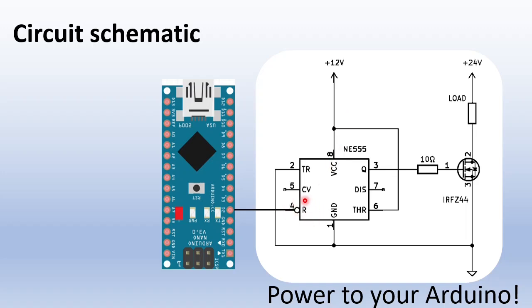Pin 4, the reset pin, is connected to the Arduino PWM output. The reset pin can override all the other inputs. If the reset pin is higher than 0.7V, the output on pin 3 will be 12V. So the input can work with standard logic levels from 1.8V to 5V.